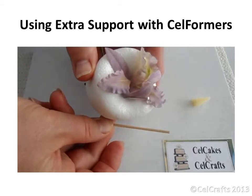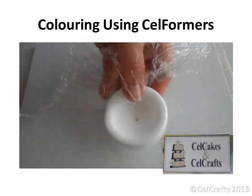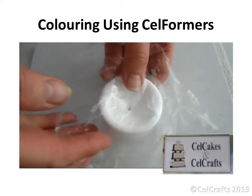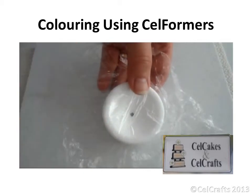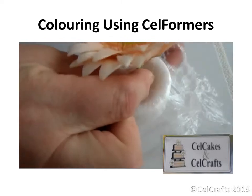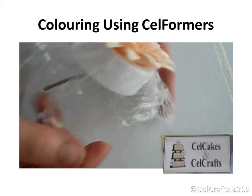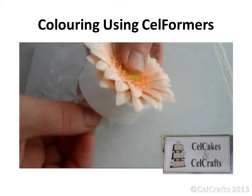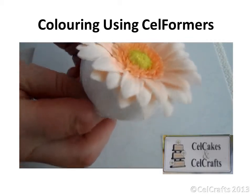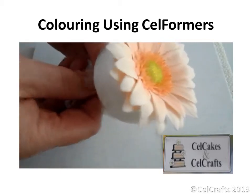Alternatively, use a cocktail stick. Cover the former with cling film in preparation for adding colour. Insert the flower through the film and feed it down into the former. Choose a smaller sized former than the flower so that it overlaps. Gather in the edges of the film and twist tightly around the wire, then secure using a large paper clip.